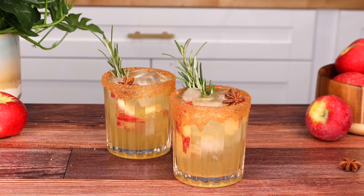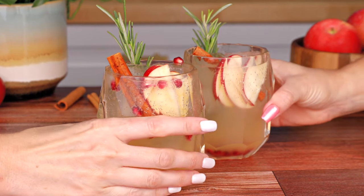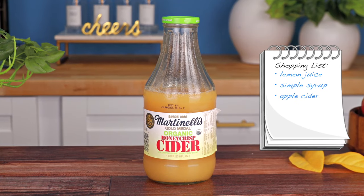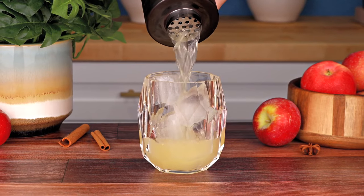Now for the apple cider sangria, you can either serve this by the glass or in a pitcher depending on how many people you have around. You're going to need some lemon juice, simple syrup, apple cider, sparkling wine, and a cinnamon whiskey — any cinnamon whiskey will do.